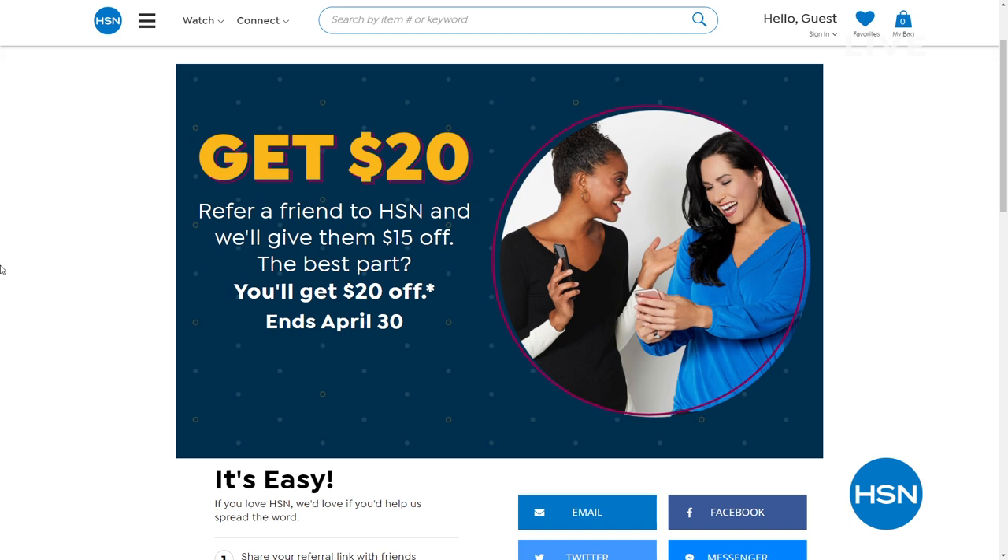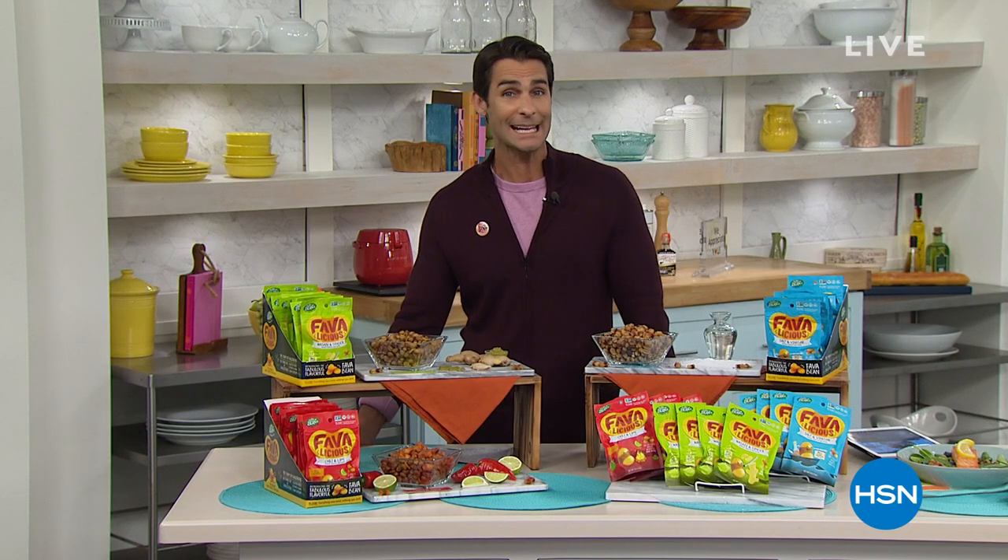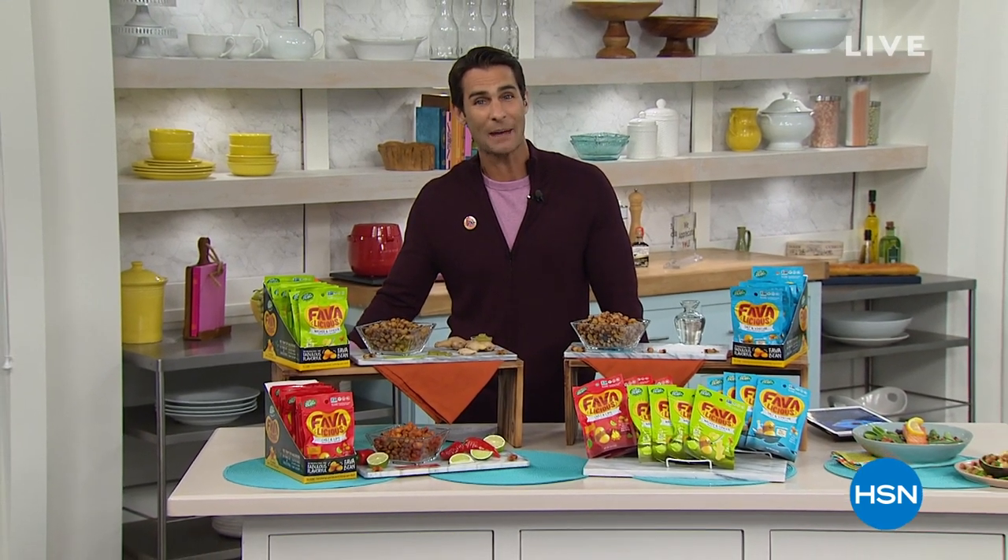For right now, we're going to take a little bit of a break. But when we come back, Ms. Tina Jennings is going to show you how to clean with the power of steam. Hang out with us — we'll see you in a minute.